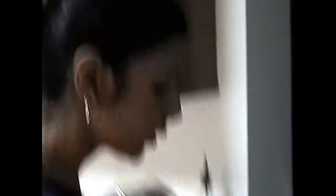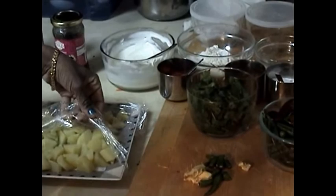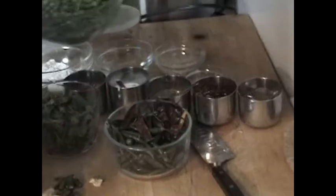Over here I have two potatoes that I have boiled and diced very fine. I will garnish this for my samosa chaat. I am going to use half a cup of peas and also I have my spices. This is a very popular appetizer.